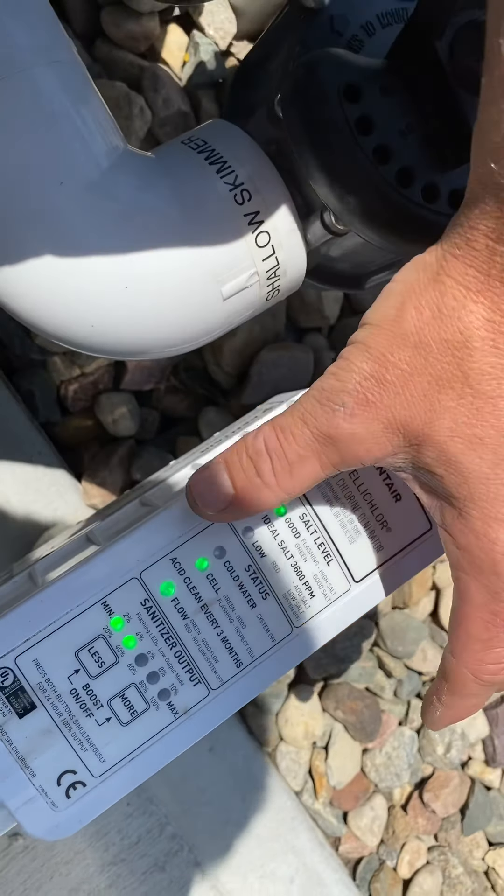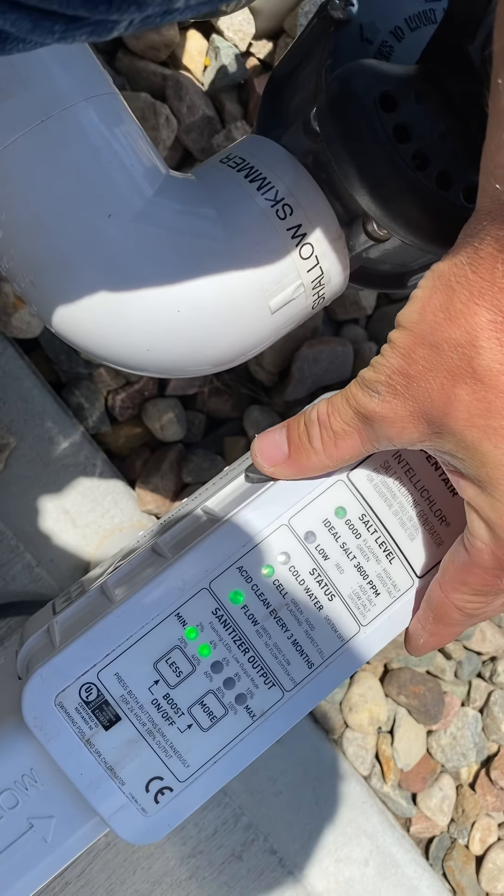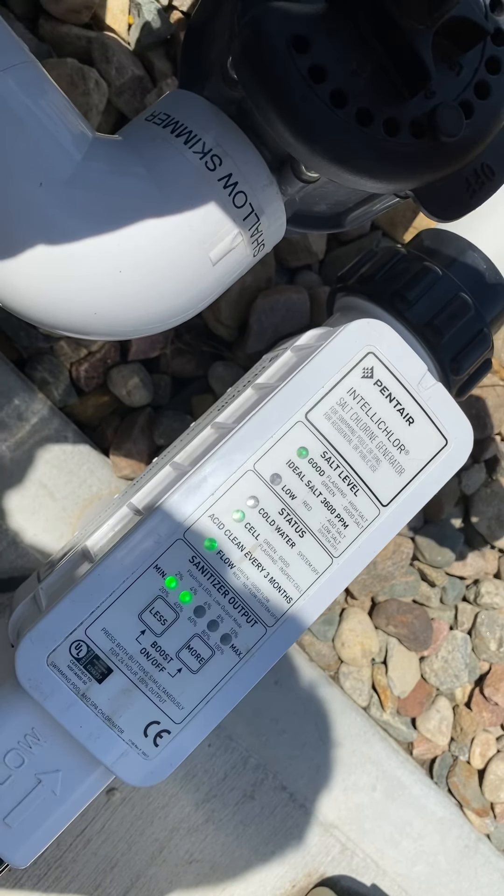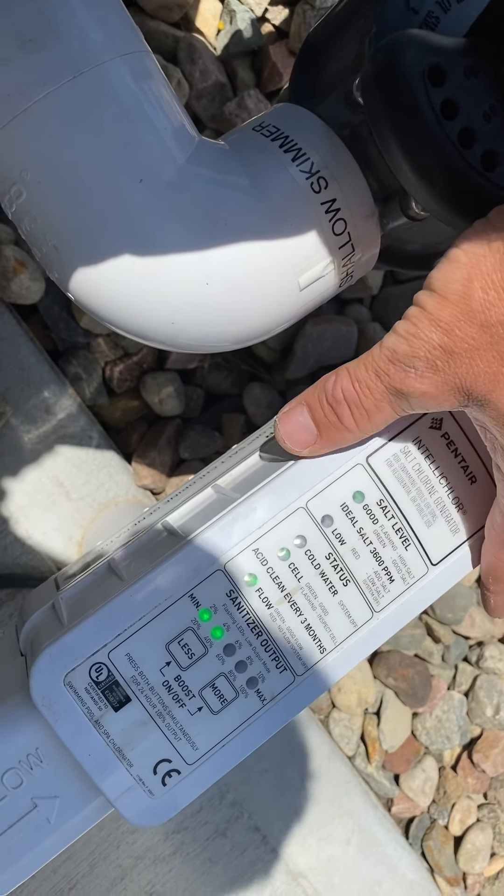This thing can determine the salt levels, but it cannot determine the chlorine levels. You have to manually check your pool's chlorine level, then adjust this as needed.